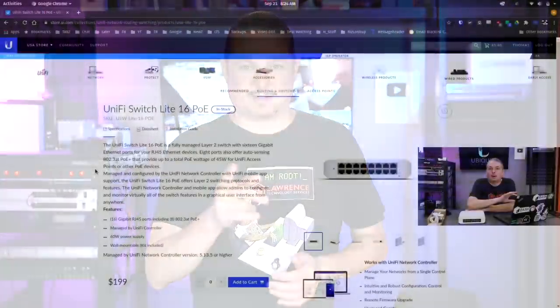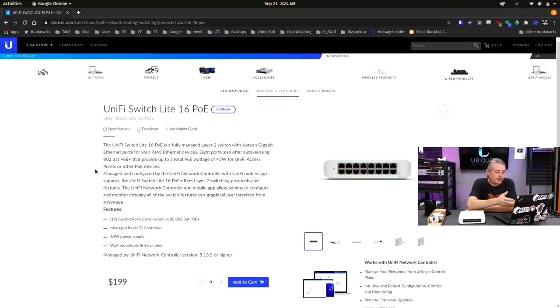Back to our content. Starting at the UniFi page where you can buy this direct, the MSRP is $199 as of September 21, 2020, which is pretty reasonable. It only has a 45-watt power budget — cumulatively across the eight PoE ports, 45 watts is the max. It's managed and configured by the UniFi network controller; it does not have its own management page, but it is still a fully managed Layer 2 switch.